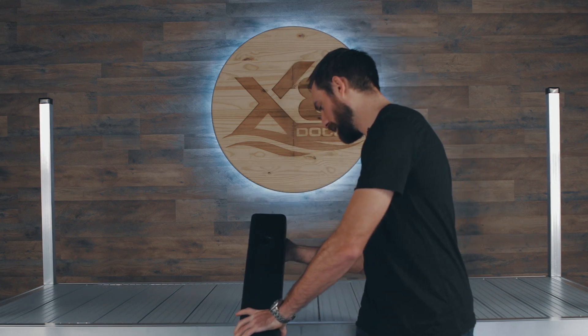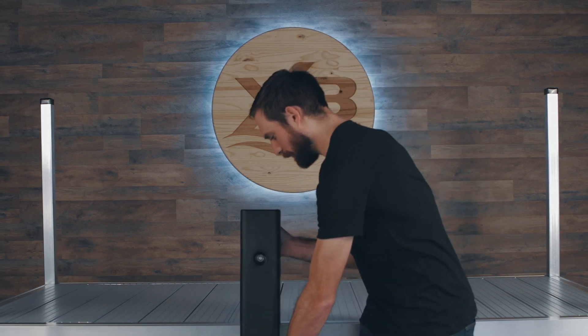Installation is quite simple. Set it on the accessory rail, bring it down, and tighten up the bottom bolt until it locks in place.